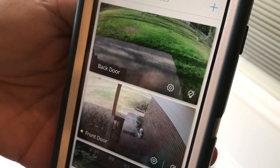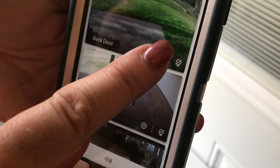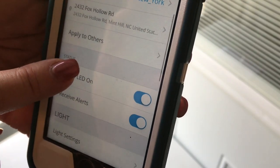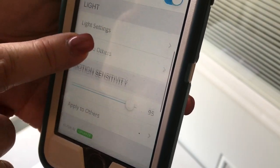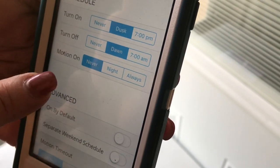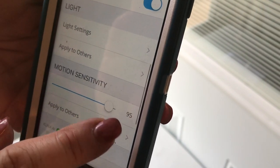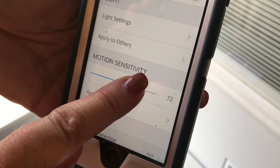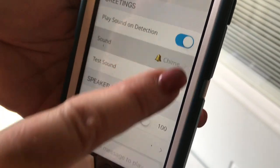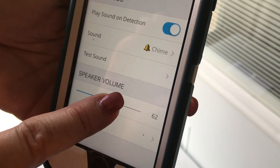That pretty much wraps it up for installing and syncing to your phone. One more thing: if you click the settings instead of accepting all defaults, you can go in and change how the light is set up — like dusk to dawn, manually, or on all the time — how sensitive it is to picking up people or objects, and so forth. It even allows you to have recorded messages.